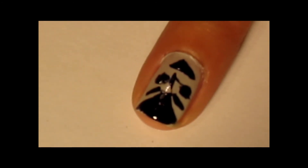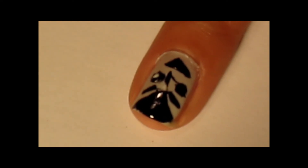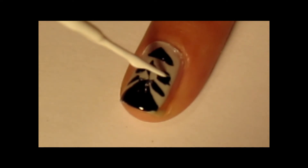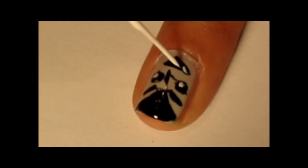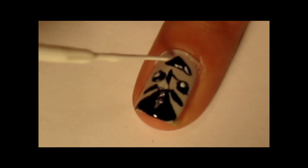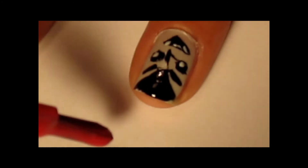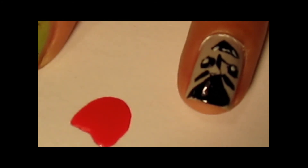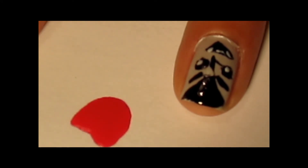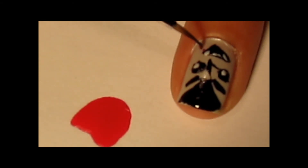So once it's like this, we're going to just add some white for his eyes — little dots. And then some fangs for teeth. So I haven't given up on Dracula yet. I'm going to add a little blood. I'm just going to dot a little bit of red onto my paper, and then I'm going to take a little brush like this and dip it in there, and add some blood to the side of his mouth.